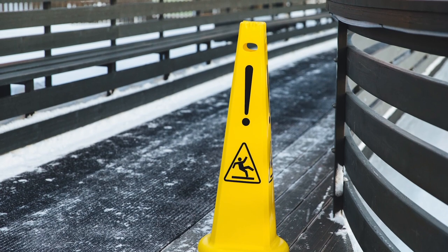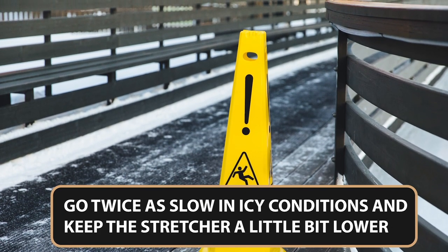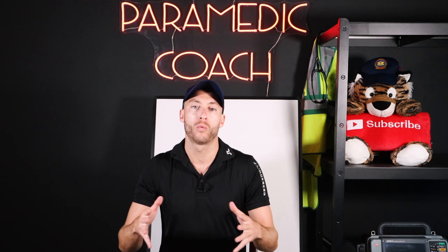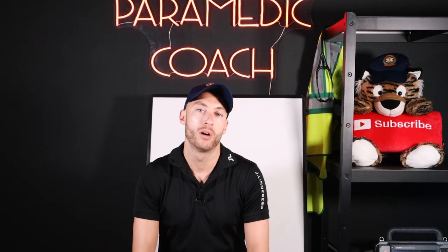This is very important. In icy conditions, you really want to go twice as slow when moving the stretcher, and maybe even keep it a little bit lower. Remember when you're walking in icy conditions, if you're narrow, you fall easier. If you're more wide with your stance, that will help you.